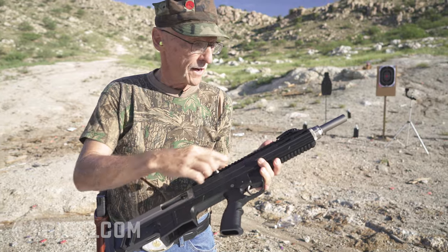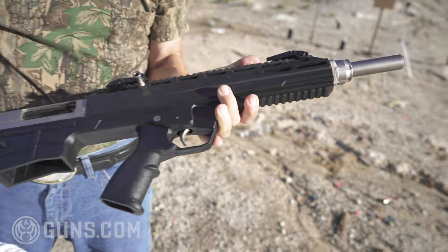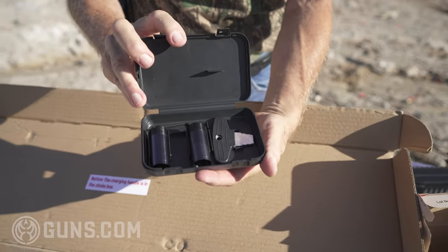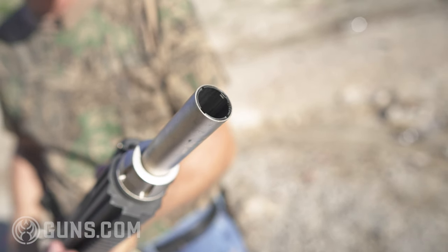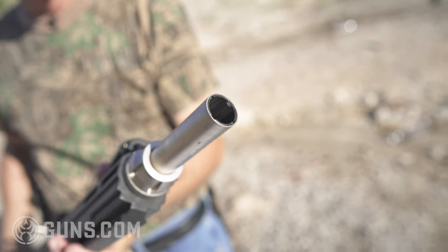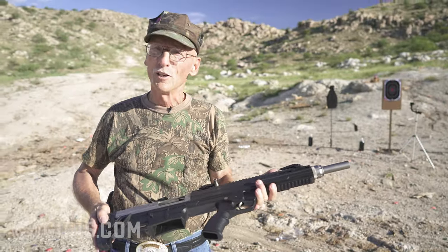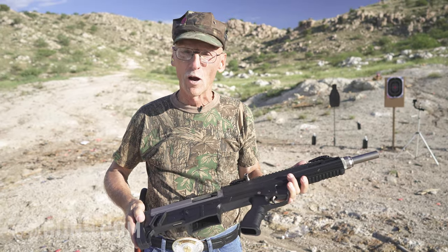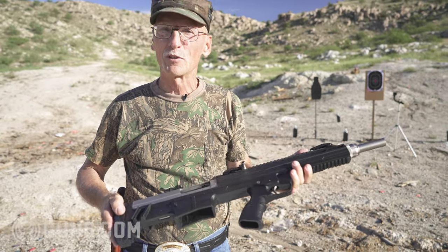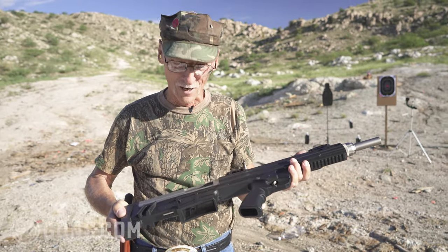The barrel, believe it or not, is 18 and a half inches long and it comes with three choke tubes. I'll give you a little bit of an angle — you might see the choke tube installed. That's improved cylinder, but it comes in modified and full. So if you want to take this out to the skeet range and impress everybody, go for it. Maybe even hunt quail here in Arizona — if I had this in October or November, I just might take it out and shoot some quail and dove.